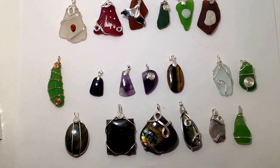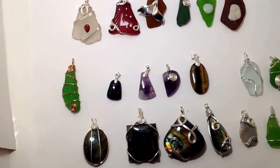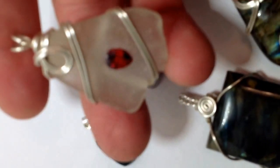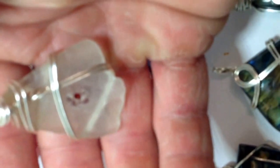Here are some of the sea glass pendants and stones that I've made and the ones that I've drilled. This is garnet and sea glass. You can see I drilled it and I just glued in the garnet.